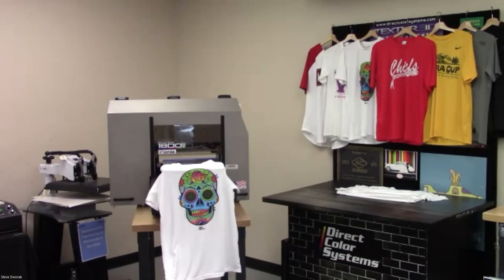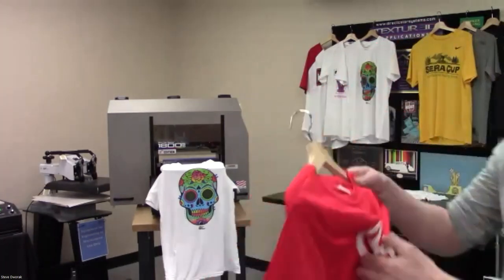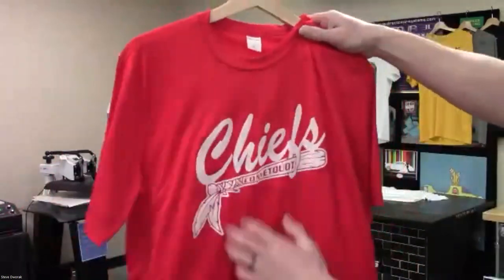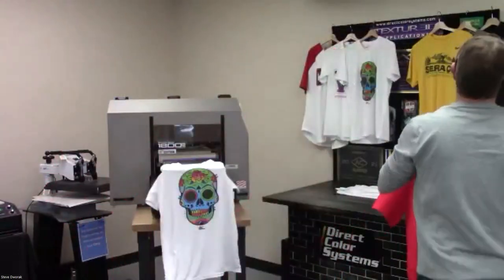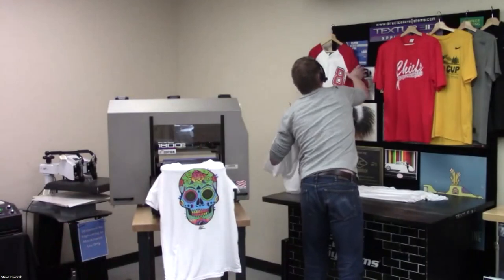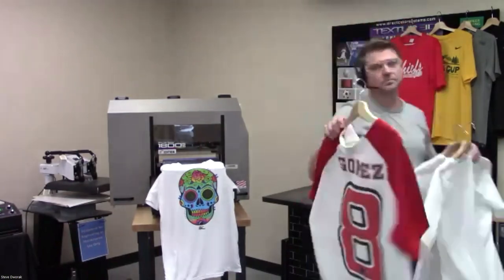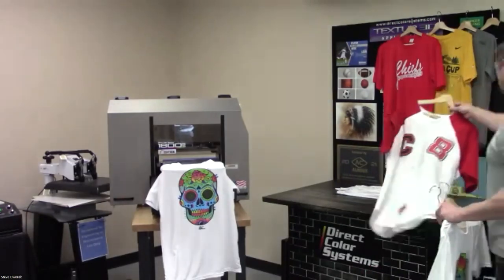The T-shirt took about a minute. On polyesters, the feel of the print is thinner than on cottons — cottons feel a little thicker with the ink, but you can stretch it and wear it out. On polyesters, we get about 70 to 75 washes before deterioration. On cottons, we get about 35 washes. You can also print cotton blends and tri-blends. For a Nike Dri-FIT polyester, no white background — you just print right to it and put it in the heat press.